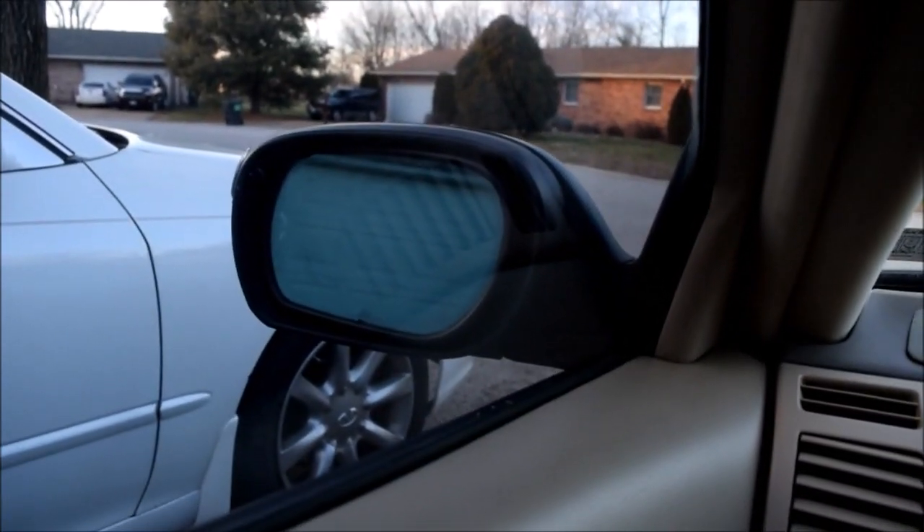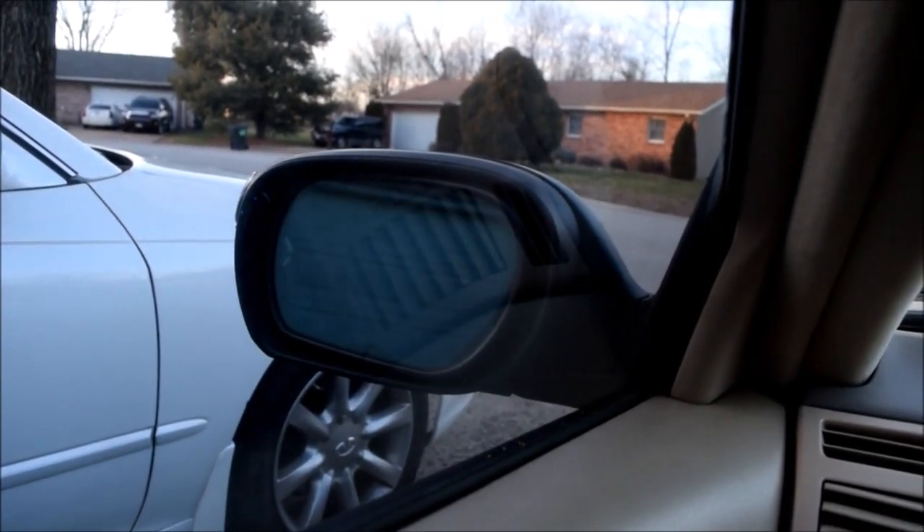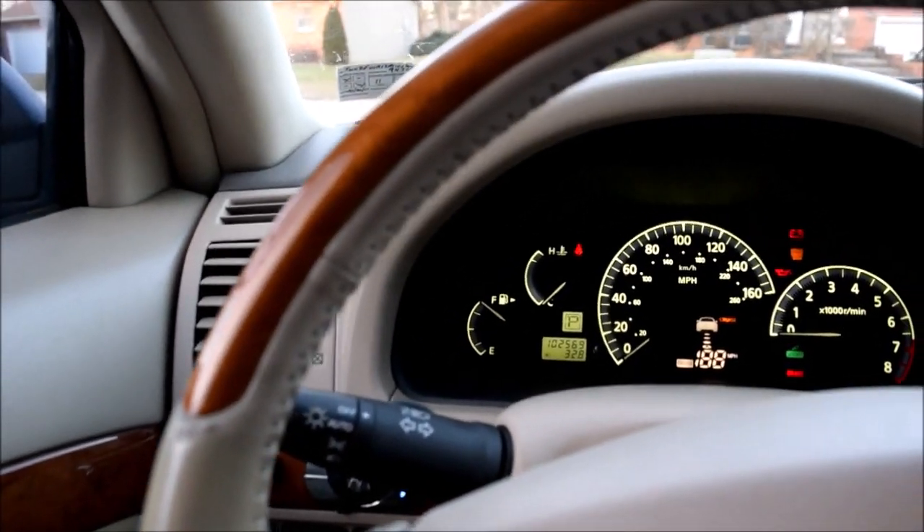Cool, right? I hope that's dramatic enough. It doesn't look very dramatic from here, but I hope you can see it.